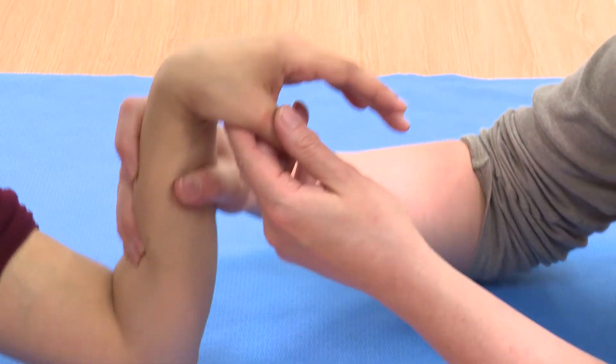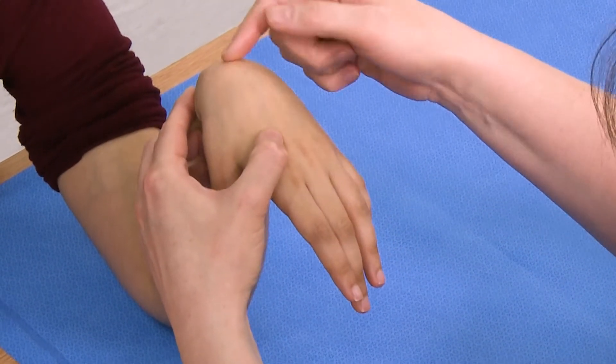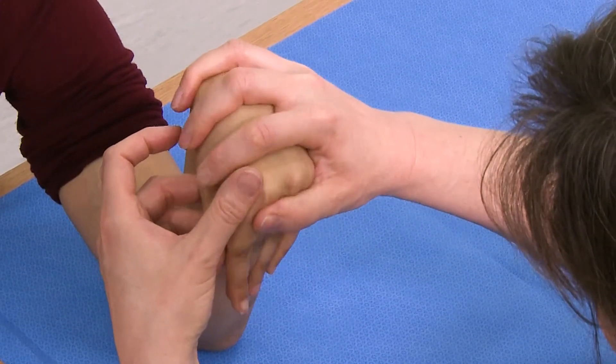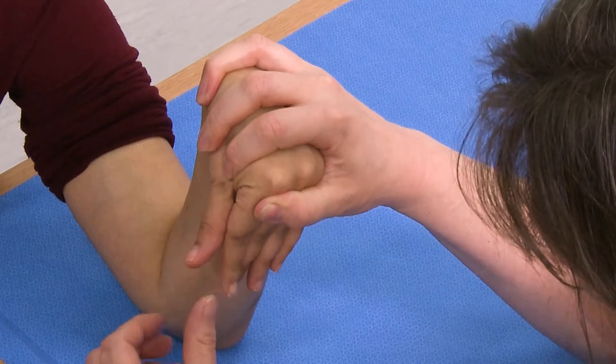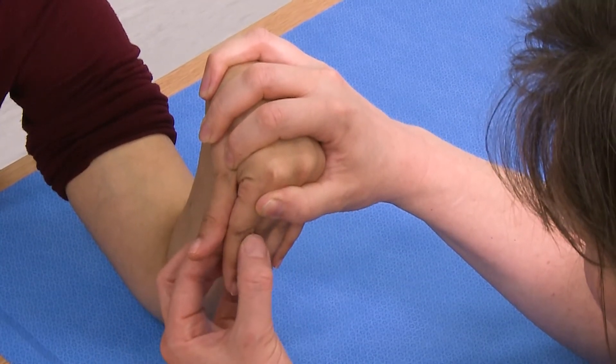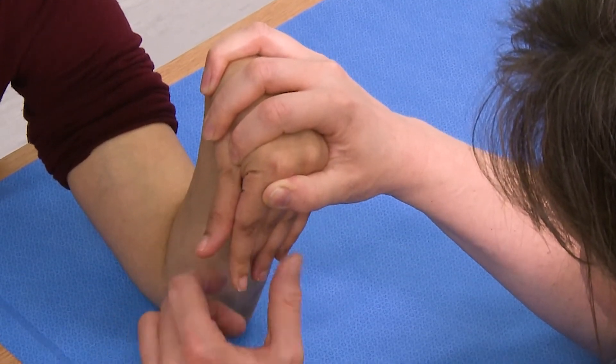One of the tests is to take the hand and put all the extensors on full stretch. So the wrist is flexed hard, the MCP joints are flexed hard, and that means all the power of the extensor is being inserted through the central slip, and there's a very strong springiness of the fingers.